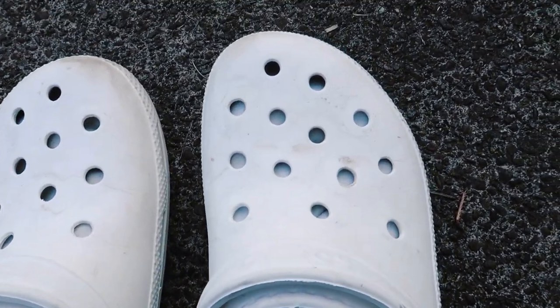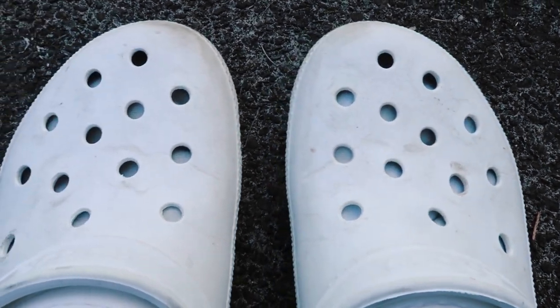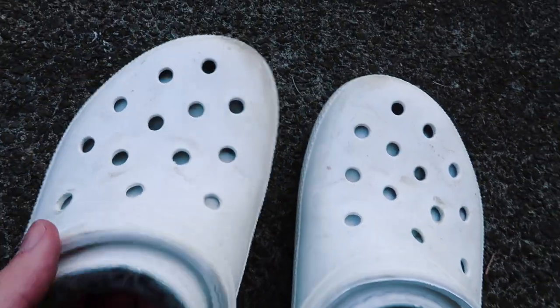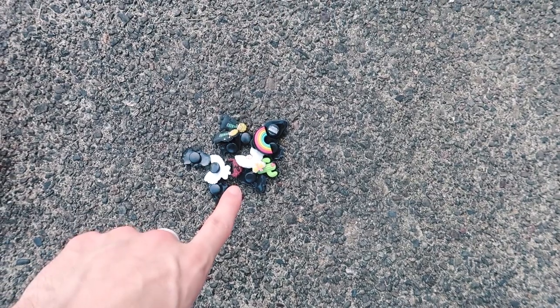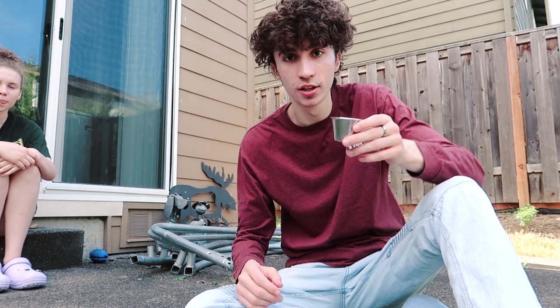All right, got all the pins out now, and as you guys can see they uncovered a lot of dirt that was hidden underneath, so you definitely want to get all that cleaned. This literally looks like an entirely new pair of crocs — this doesn't even look like mine anymore. Definitely don't want to be losing those.